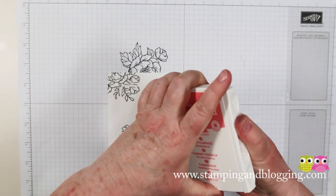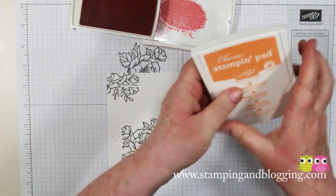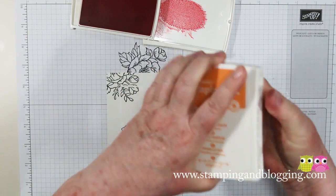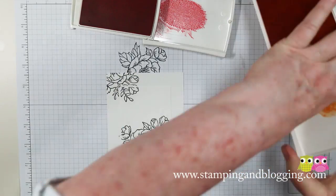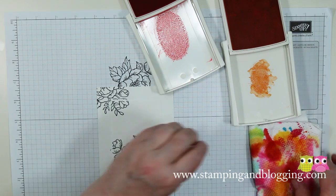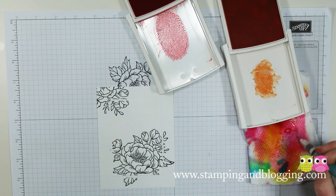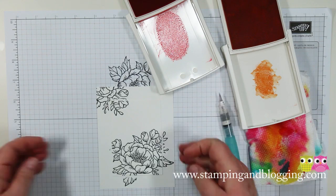Now we're going to pull it apart, we're going to paint our images, and I'm going to use my ink pad lids to do that. So you squeeze it together in the center and then open it, but don't flip it all the way in because we're going to be using the lids. You need some paper towel because that's how you're going to change colors, and you need an aqua painter. Just making sure it's clean before I start.